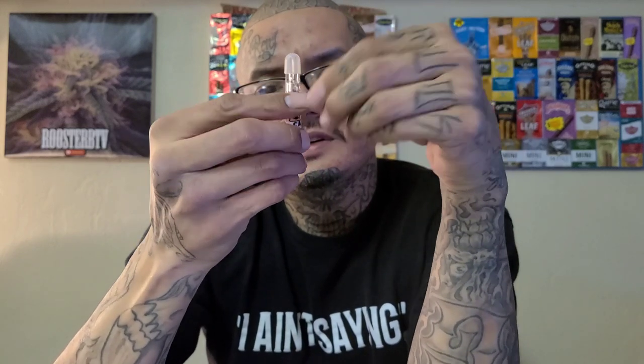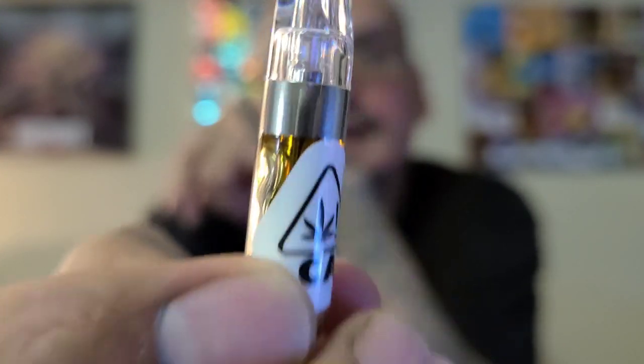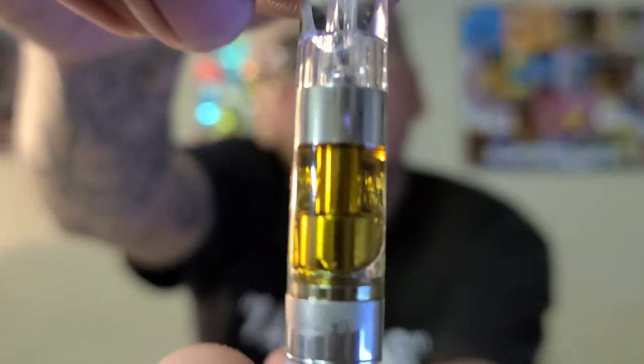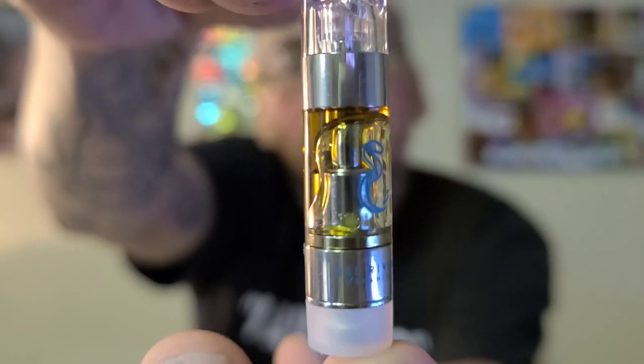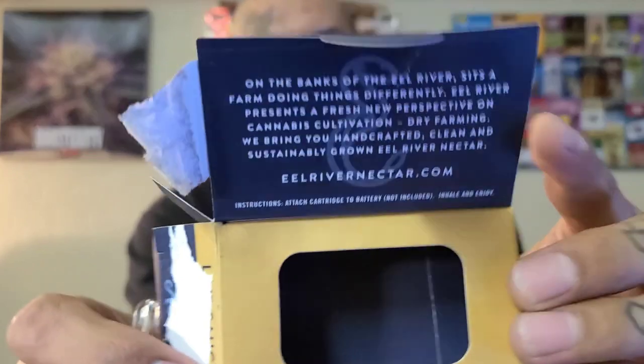We got a little CA sticker on it. Look at the oil — I had it sitting on its side. Let's take the sticker off and see the oil we are about to consume.